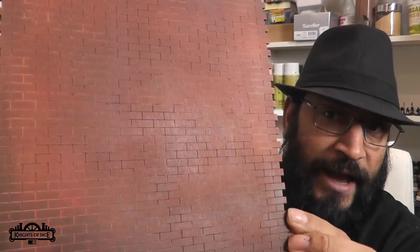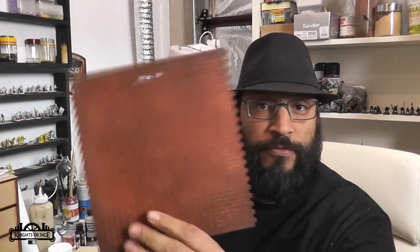G'day everyone, Viv here. I hope you're all keeping well. Welcome back. In this upcoming video which I had uploaded to YouTube last night, which I've taken down and will put this video up in its place, I was showing how to add more detail and sort of try to enhance the brickwork on your MDF model kits. And I'd used this wall from our 89 Maw Street kit as an example. And during the process of editing that video and playing around, I've got a couple of other ideas about how we can go about doing this that might be even easier.